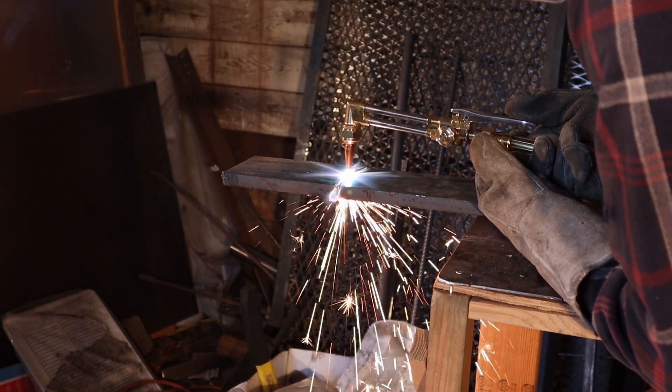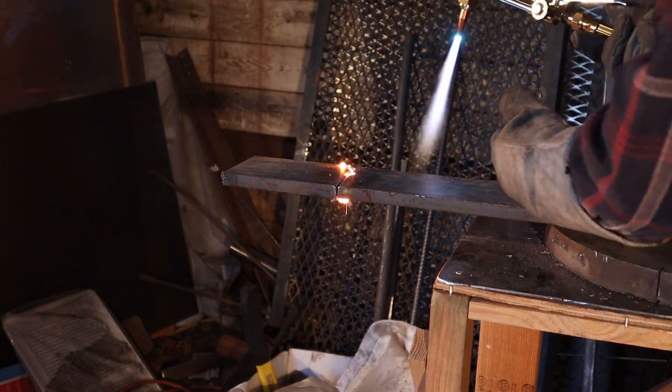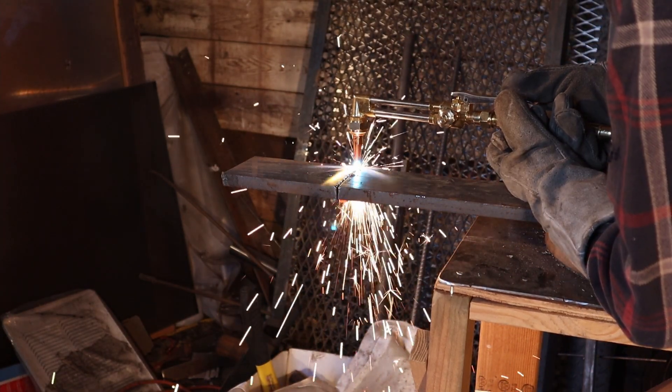If I move too quickly, the cut will stop. I'll have to hold the flame where the cut stopped, reheat the metal until it gets up to temperature again, hit the button, and keep going.